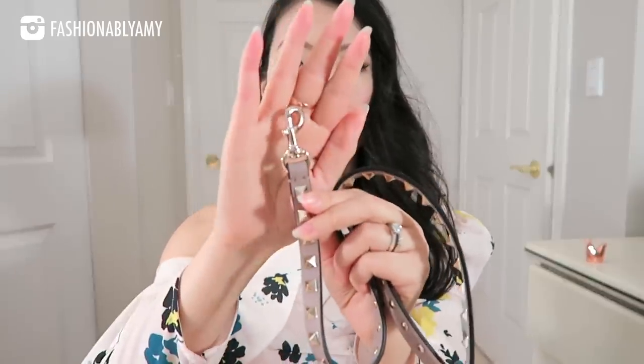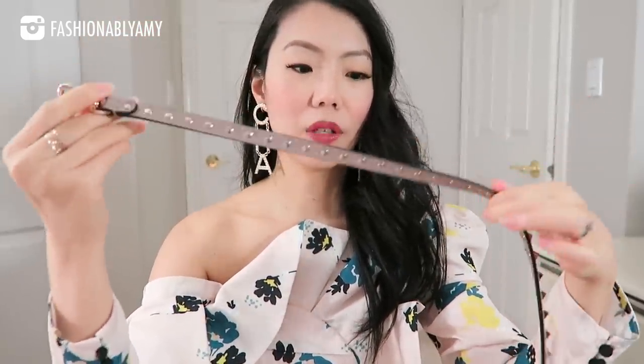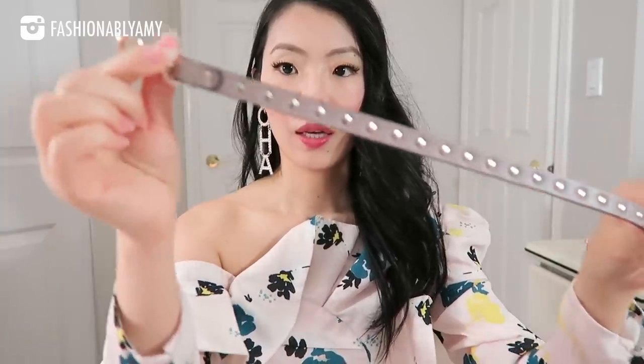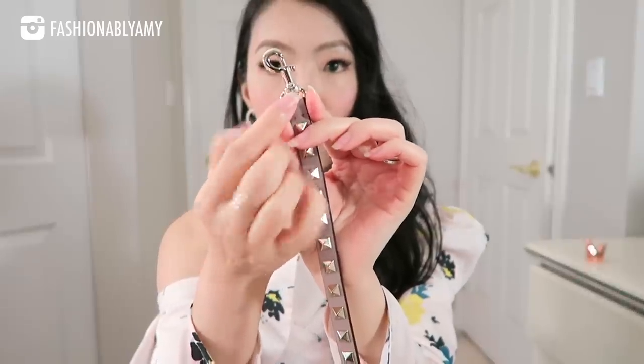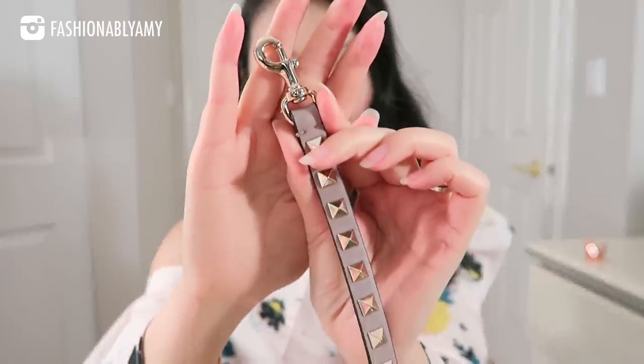The strap drop in the middle setting is 22 inches. Even though it says platinum online, I'm not sure why they say that, but it's really a light gold hardware. And of course it has studs all over the strap, which is a really nice feature — there are lots of studs on the strap. It has a little Valentino logo on the hardware.